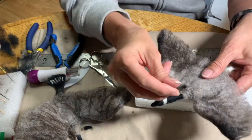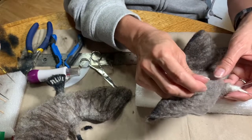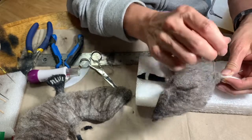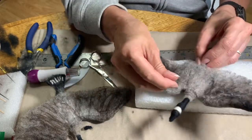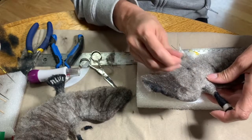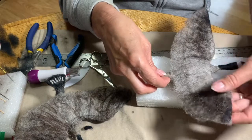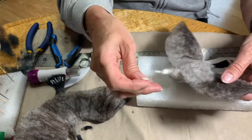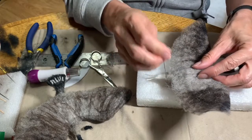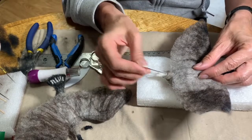It reminds me — I have a chickadee that my mom asked me to fix because his feet fell off. I like chickadees, but I think my favorite bird to felt is the goose because he has no feet, no eyes, and he's just pretty.